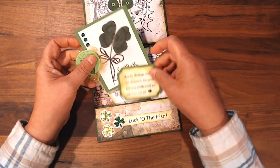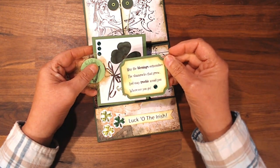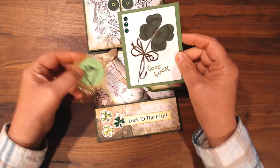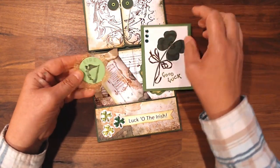This pocket has a little Irish blessing: 'May the blessings outnumber the shamrocks that grow, and may trouble avoid you wherever you go.' And this is just a little card that says Good Luck — again, I printed black and white and colored it, and added a couple of dimensionals there.